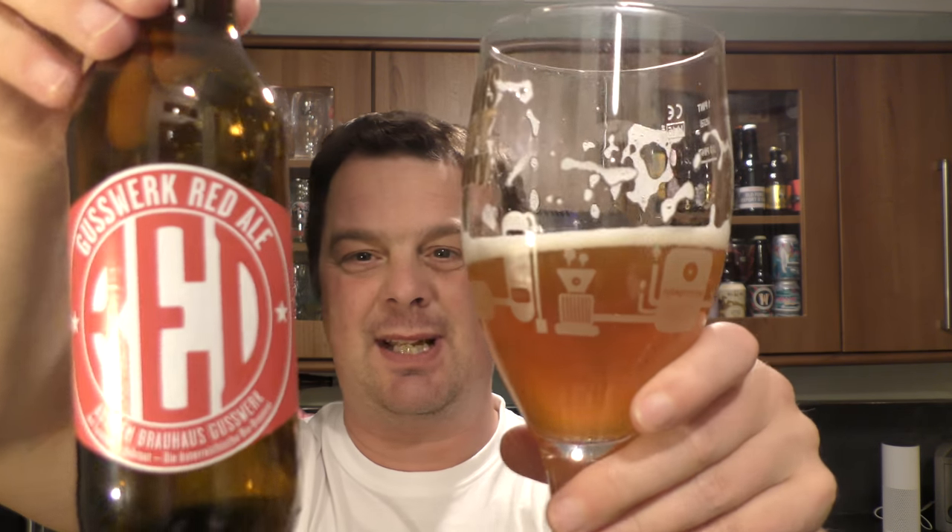Good combination, easy drinkability, 4.7% ABV. Brewhouse Guswork actually sent me this beer, so I'm just going to put it over there. I'm always honest with my reviews, and I'm hopeful that the brewer doesn't mind too much that I've not been too keen on this beer. I'm pretty sure he would appreciate honesty more than me standing here raving about it just because he sent me some beer — that would be a silly thing to do.